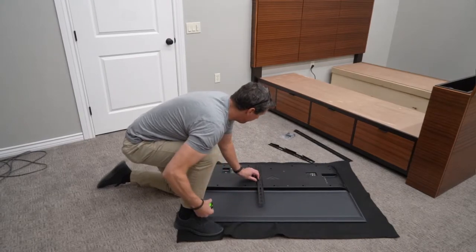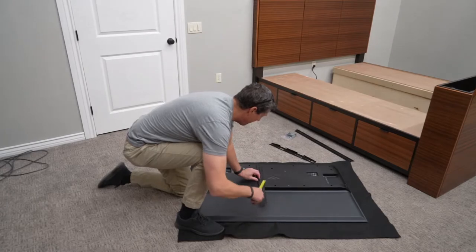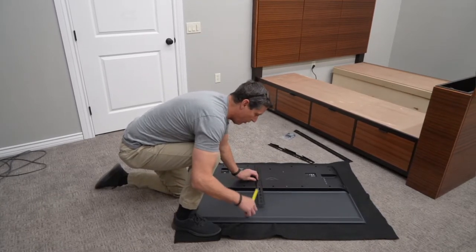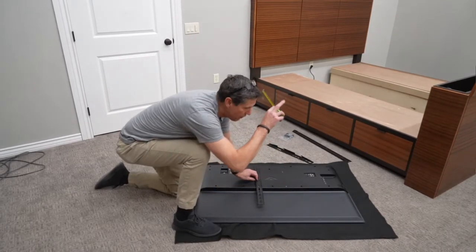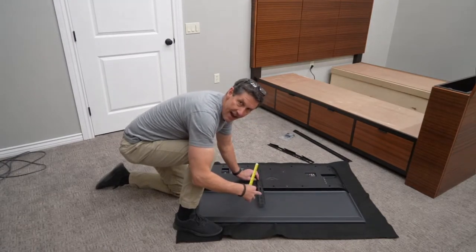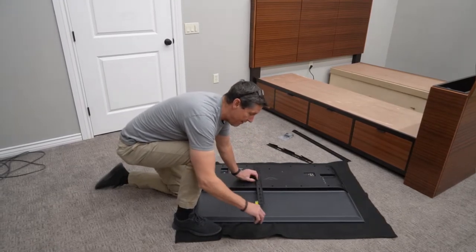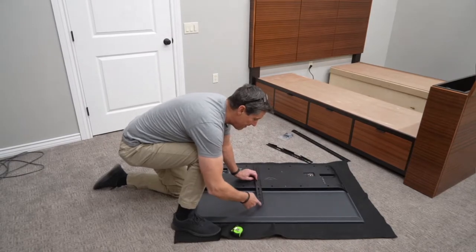On this TV, my first good mounting position where I can get both holes into one of these adjustable slots puts me at five inches, which means I'm going to be using the fifth hole — that's between three and a half and five and a half. So I'm going to go ahead and mount the brackets at five inches from the top, and I'll mount them the same on both sides.